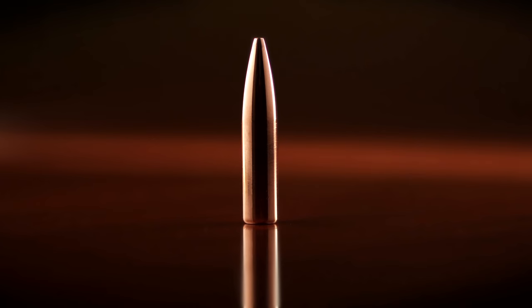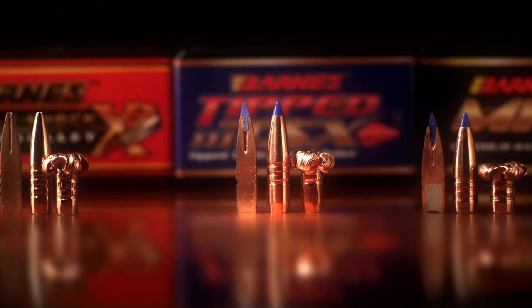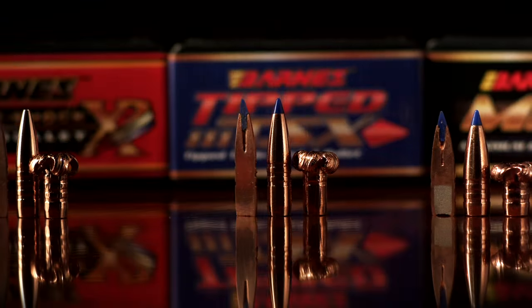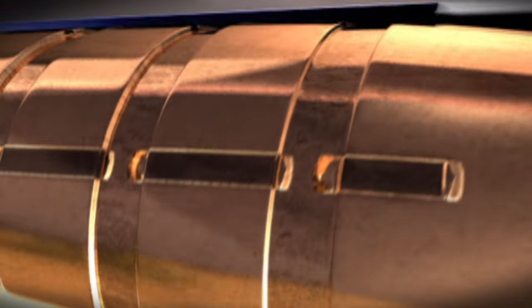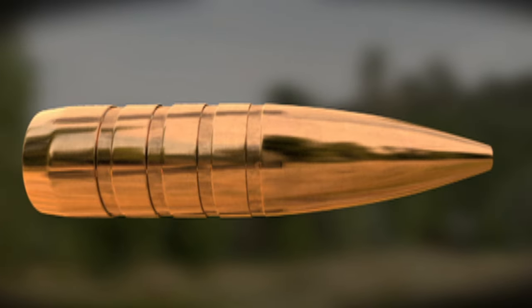The X-Bullet was developed more than 25 years ago. Now, Barnes offers greatly enhanced designs like the Triple Shock, Tipped TSX, and MRX Bullets. These bullets feature a series of grooves cut into the bullet's shank. The grooves give displaced copper some place to go, which relieves pressure as the bullet passes through the bore. The grooves minimize fouling and improve accuracy.